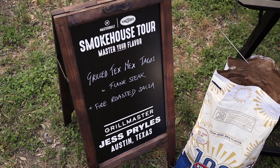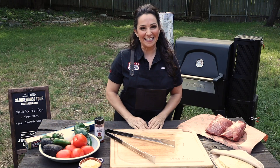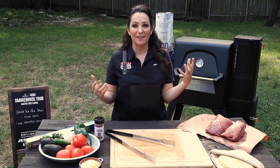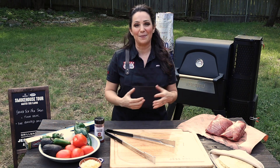On the menu today we have Tex-Mex tacos. I'm going to be using flank steak, but you could also use skirt steak, flap steak, or bivette steak — any of those work great. And we're going to be making a fire roasted salsa. It's really good enough to eat on its own, but it's even better when you spoon it over tacos. Here in Texas, Tex-Mex is such a huge part of our cuisine — basically a melding of Texas-style grilling and cheese with classic Mexican ingredients.